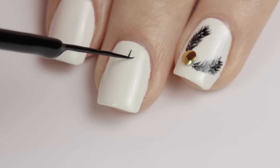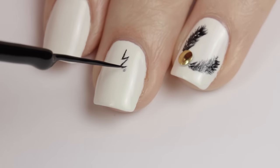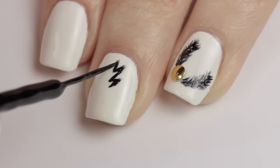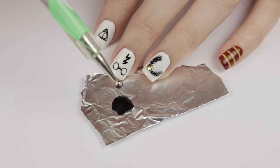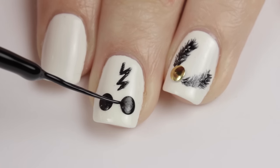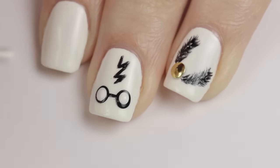For the middle nail, I'm starting off by drawing a lightning bolt — I did a little sketch for placement first, then thickened up the lines to make them stand out more. Then I'm using a big dotting tool and black polish to create two big dots for glasses. Connect the two black dots together with a line, then add two big white dots over the black ones to complete the glasses.